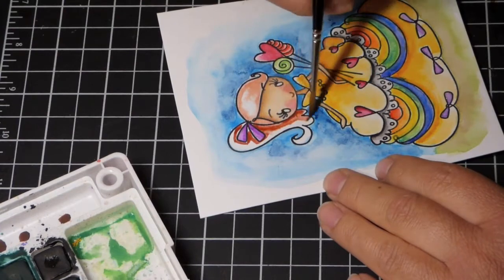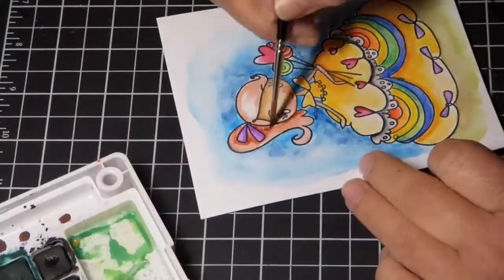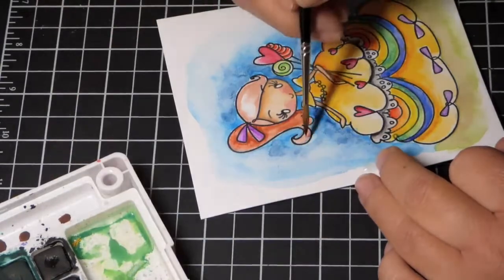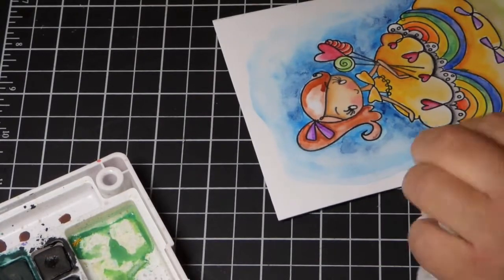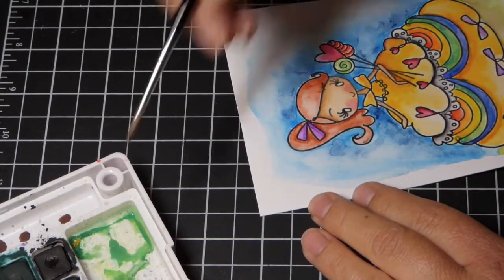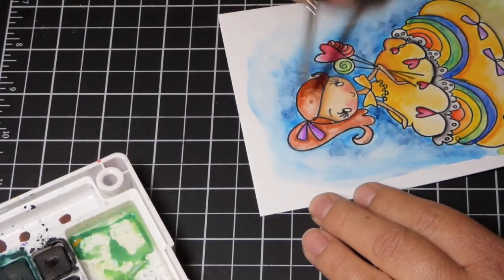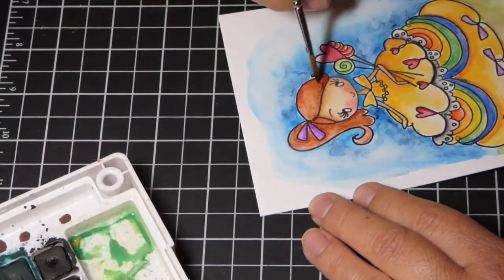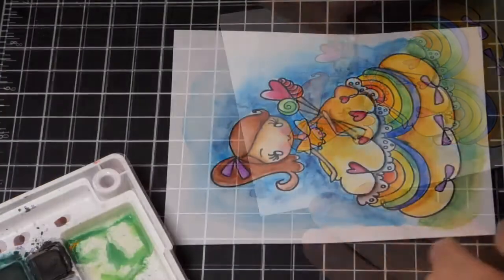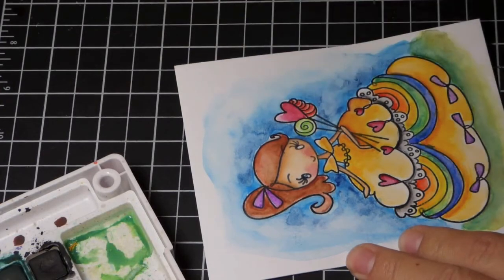I'm finally coloring her hair with a reddish brown, letting it blend in, and then while it's still wet I'll come back in with a darker brown. That will give some more shading and dimension to her hair. With watercoloring, I just love to see the colors blend on their own — I don't do a whole lot of mapping out where the cast shadow would be or where my light source is. I really let the water dictate where the color ends up. It's a different way of thinking for coloring.